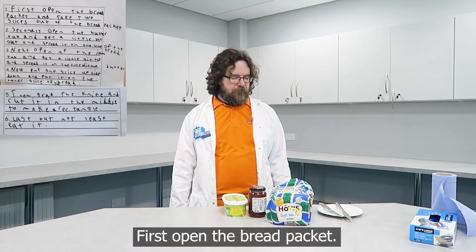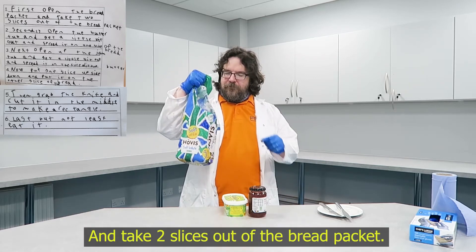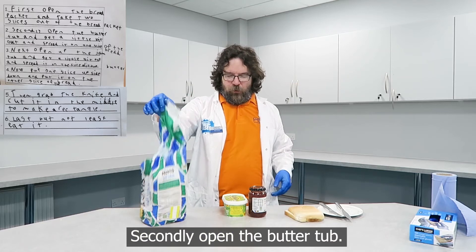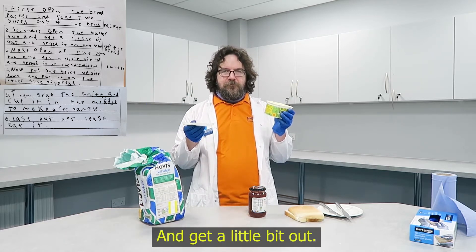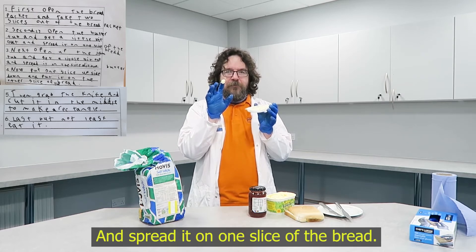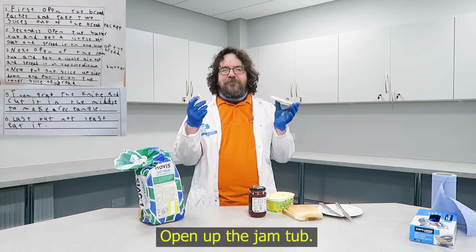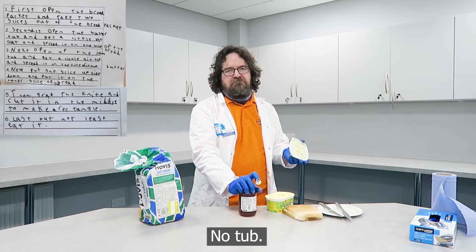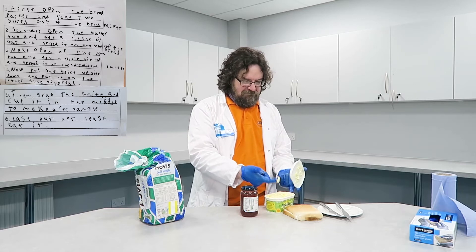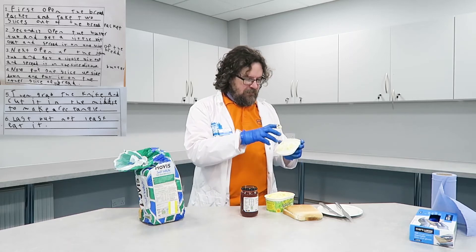First, open the bread packet. Bread packet open. And take two slices out of the bread packet. Secondly, open the butter tub and get a little bit out. And spread it on one slice of the bread. And spread the jam on the slice with the butter.